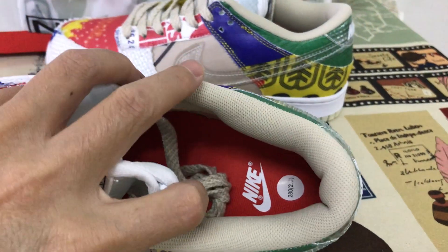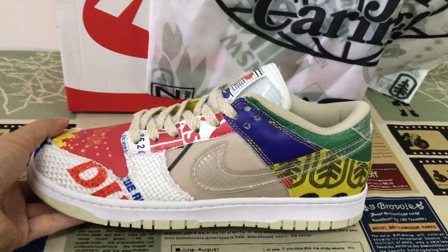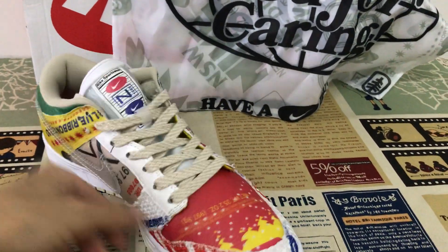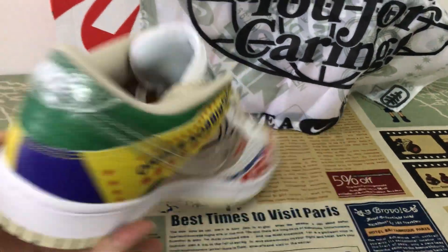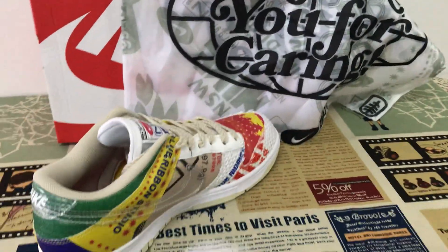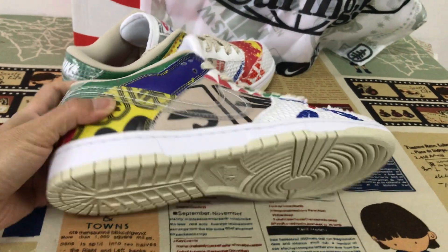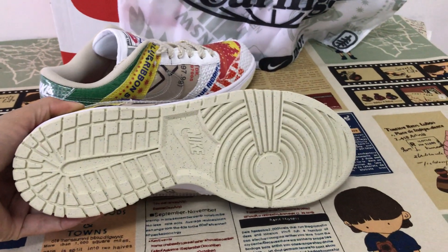Inner sole. And there's another shoes. The white sidewall with the gray rubber.